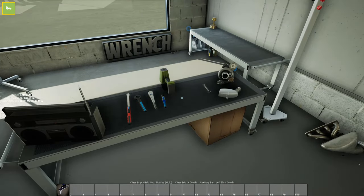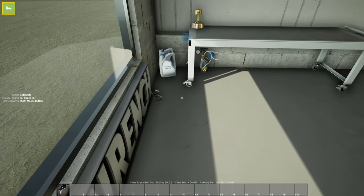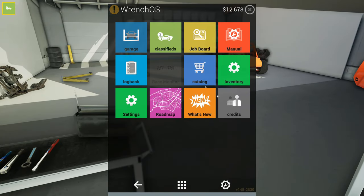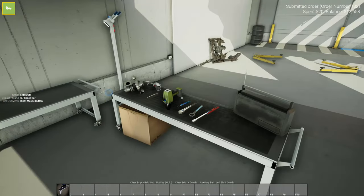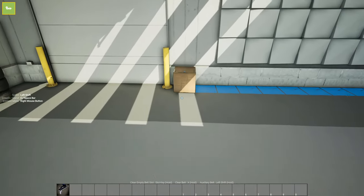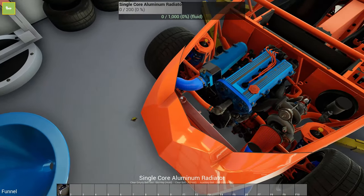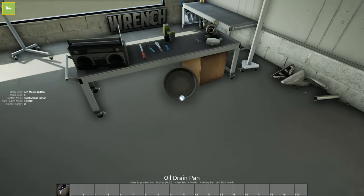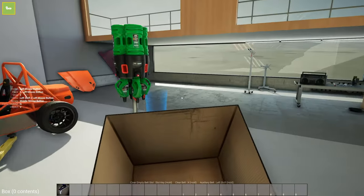Now we need - where's my funnel? Where'd my funnel go? Guess I'm buying a new one, and a drain pan. That's the one thing that sucks about VR - you lose some of your tools that you touch. My funnel, I think I touched it in VR and lost it. My oil pan too. You don't really even need it, it's just good for the immersion.